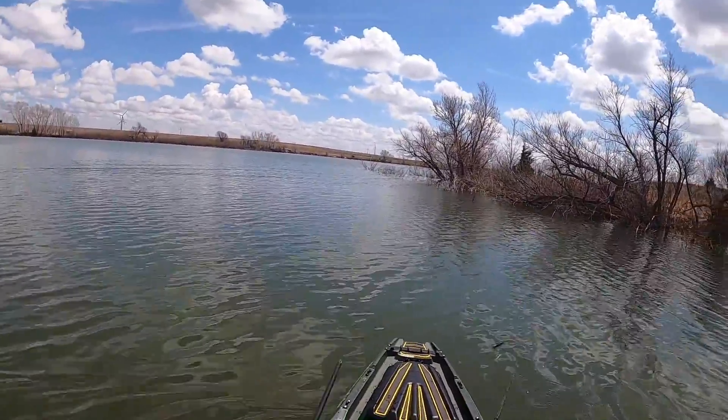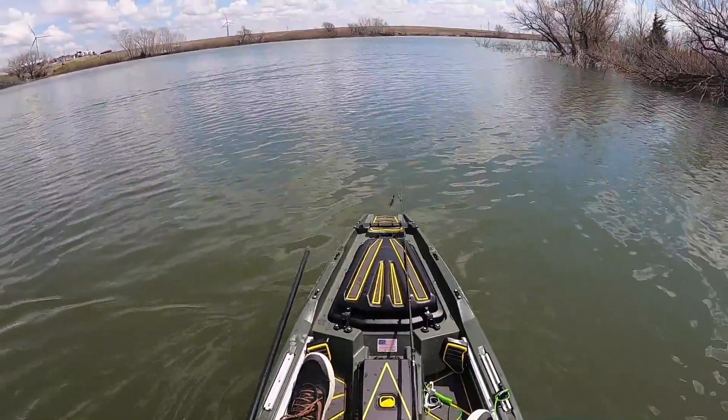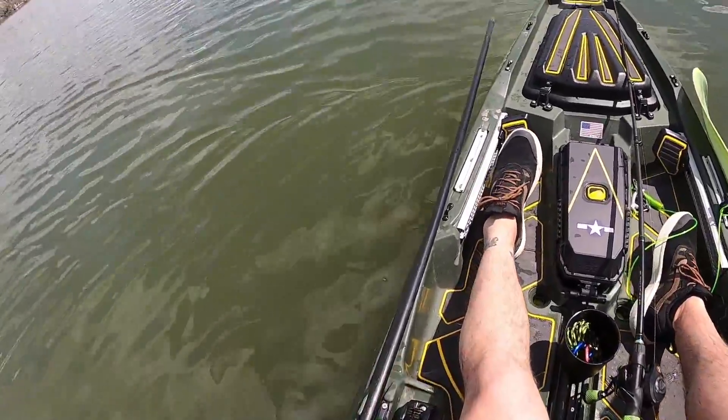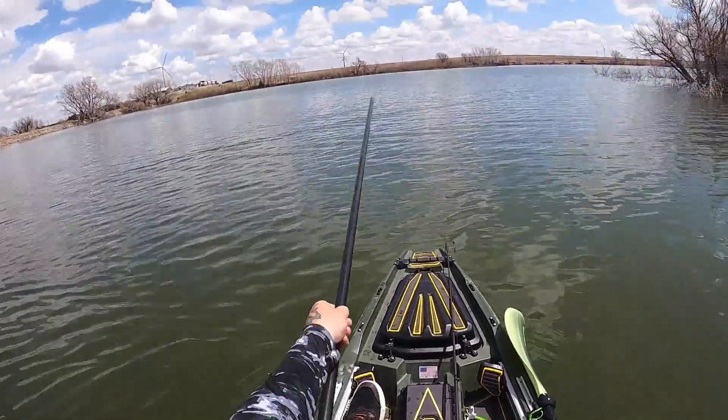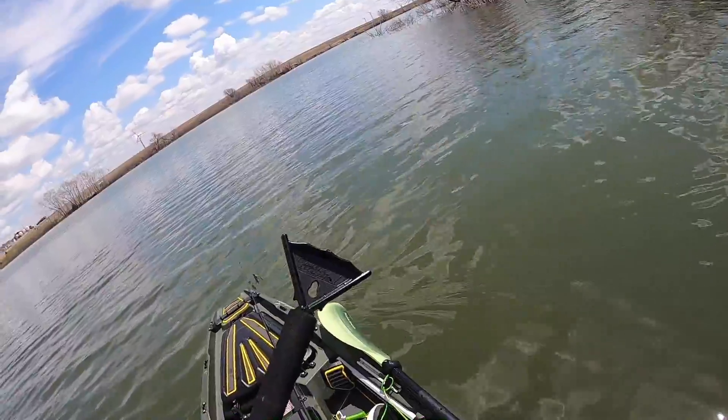Well guys, we're back on the water again for another little adventure. Today the goal is to test out my new anchor system, which is this little guy right here. It's just a fiberglass pole — it's a parking pole.